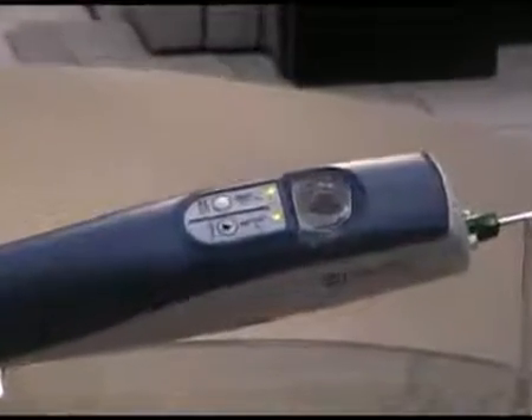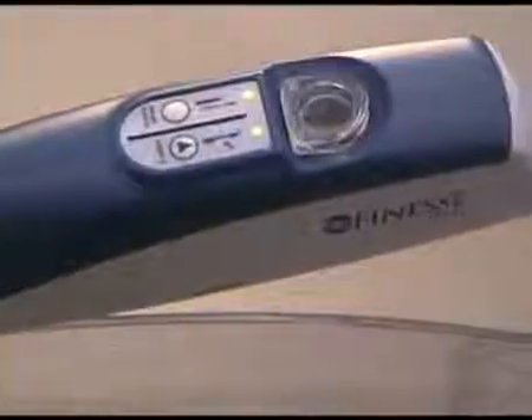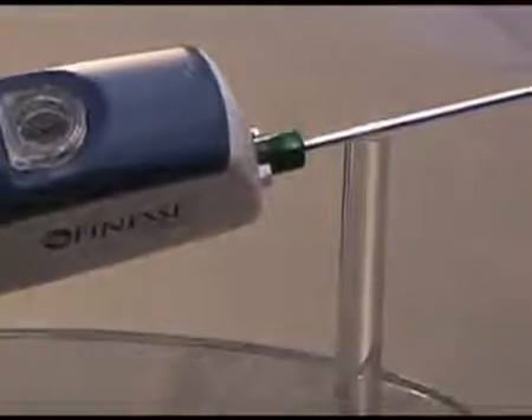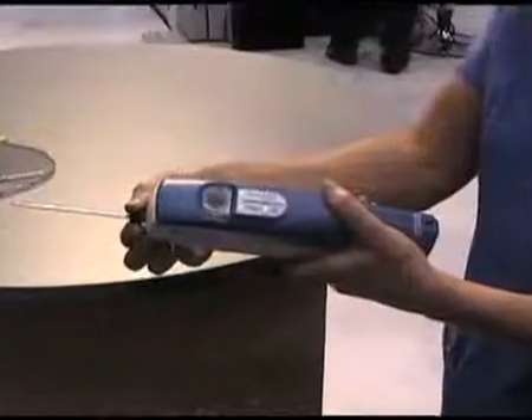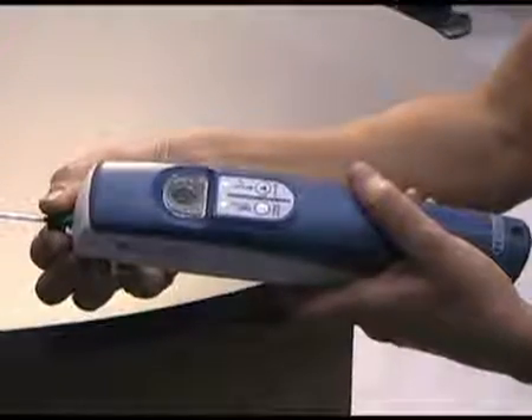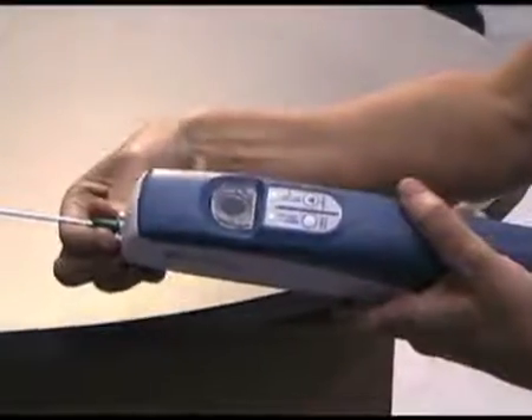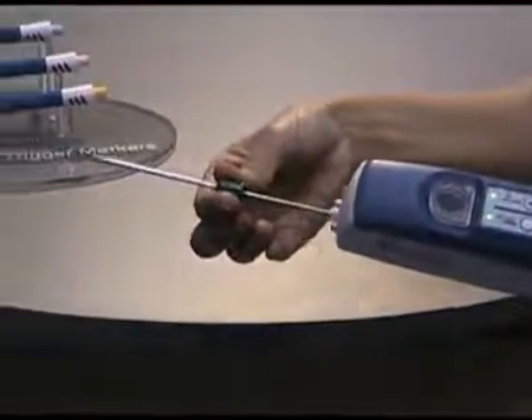It's the only self-contained, vacuum-assisted, ultrasound-guided breast biopsy system featuring SIMS technology. SIMS technology is the ability to acquire multiple samples with a single probe insertion. Finesse has a 10-second cycle time, which allows the acquisition of high-quality contiguous cores through one single probe insertion.